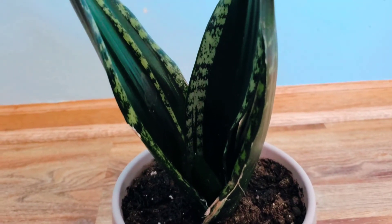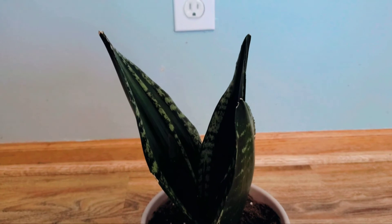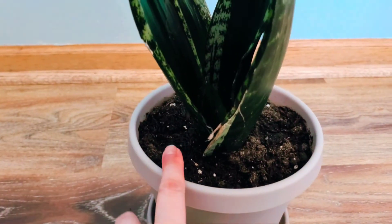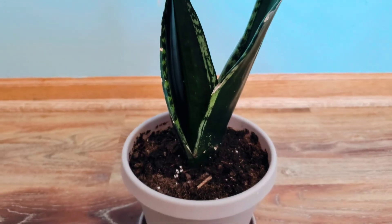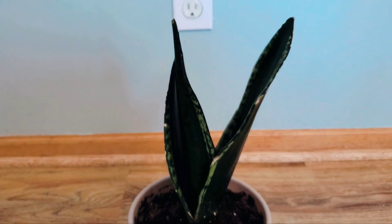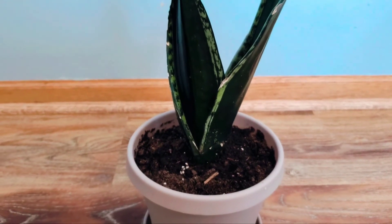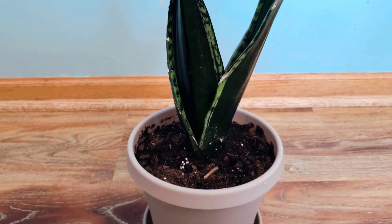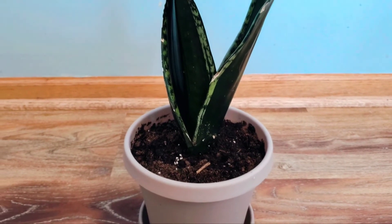I did transplant her and removed as much of the old medium as I could, so this is all fresh soil from me. I'm going to monitor her and I will not be watering her until the top inch of her soil is completely dry to the touch.